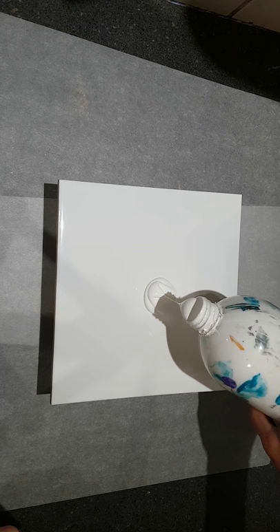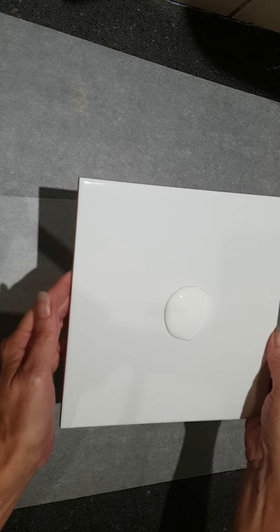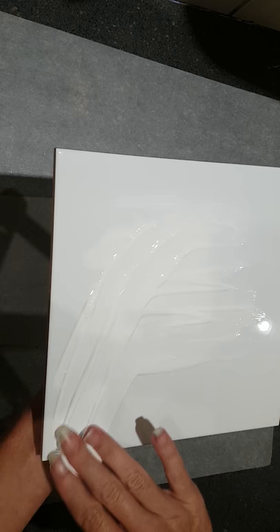Hi everyone, this is Cass from Cass's Creations and Boom Gel Stain. I've had a few requests for a tile that I did — a set of three tiles last night using Boom Gel Stain and it turned out really, really pretty, so I thought I'd do one as we've had so many requests and see how we go.